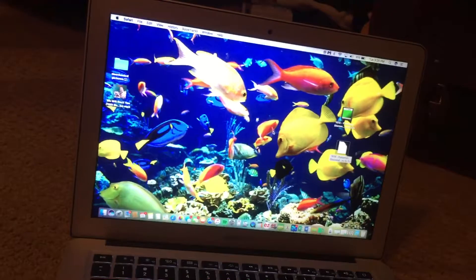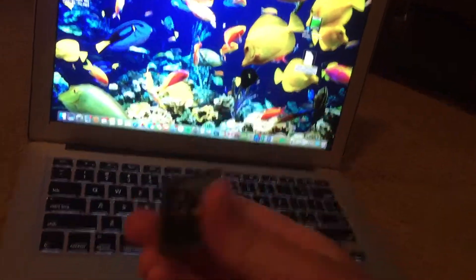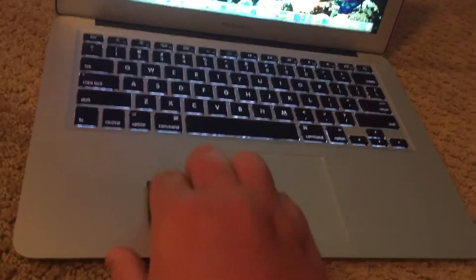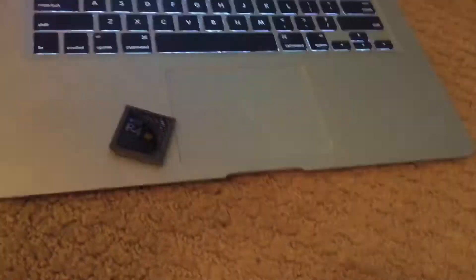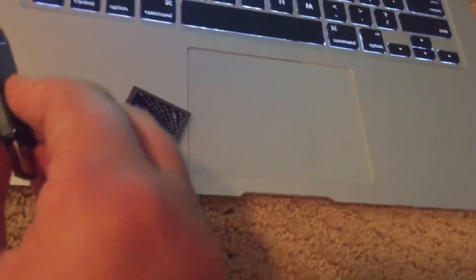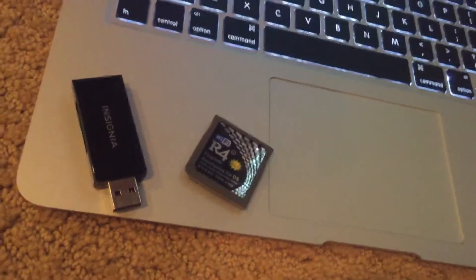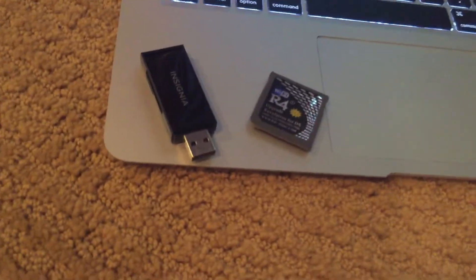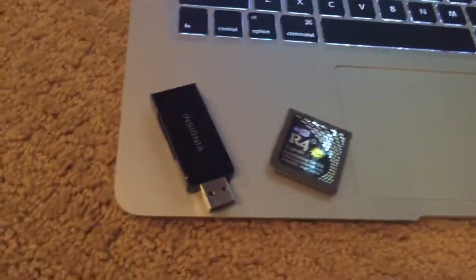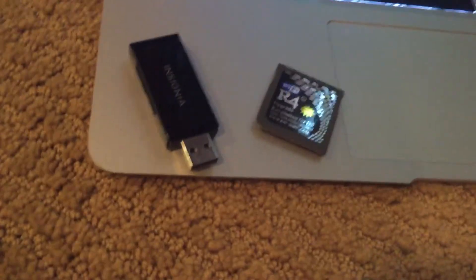What you'll need for this is an R4 card with a microSD — I don't know why you wouldn't have the microSD, because it's completely useless without it — and an adapter that you can put the microSD into. Or you can use an SD card slot if you have one, but I recommend you just get one of these adapters.